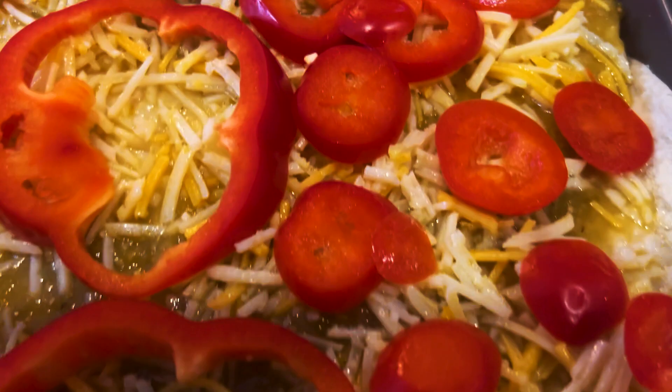Our Mexican lasagna is ready to go into the oven at 350 for about 30 minutes. We're going to check it, and you might have to broil it a little bit. While it's in the oven, we're going to make our guacamole.